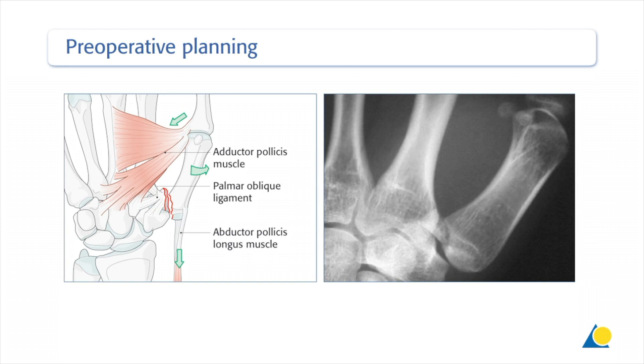Lag screw fixation is only possible if the ulnar volar fragment, the so-called Bennett fragment, is sufficiently large to allow the insertion of two screws without causing further fracture.